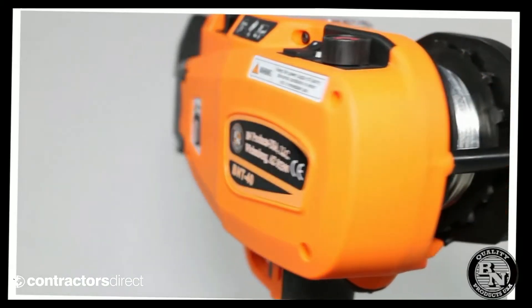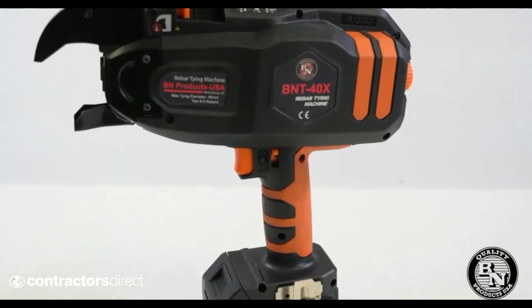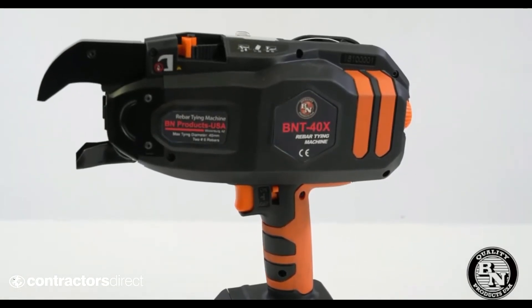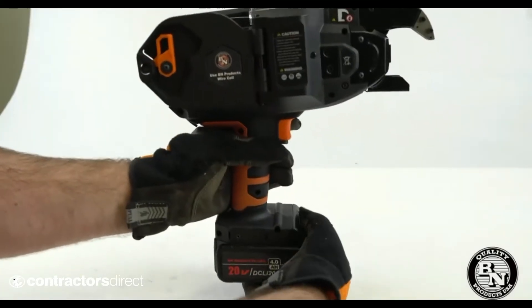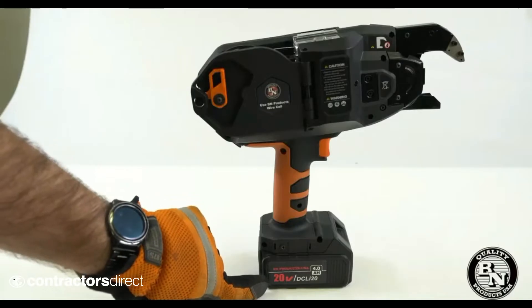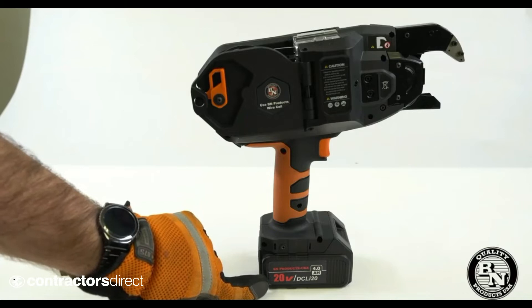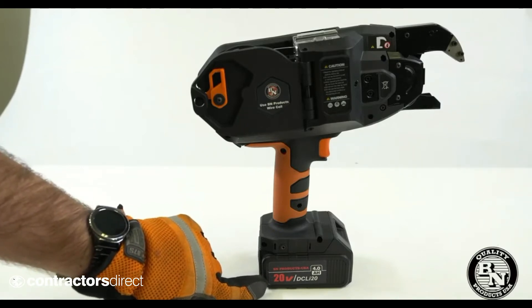Our BNT40 has been a very popular tool for us, but like all new products, there is often room for improvement. So for starters, we changed the battery configuration to slide out rather than drop down. This is a pre-production unit that says 20V, but it will actually be a standard 18V.